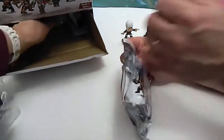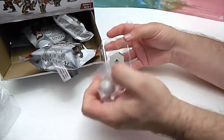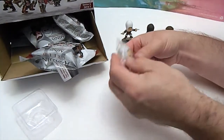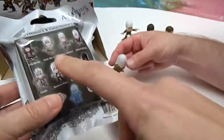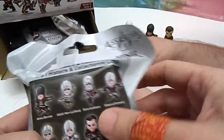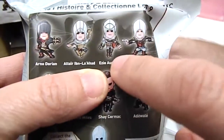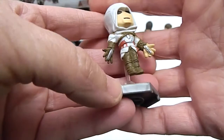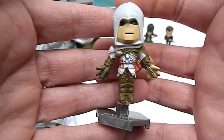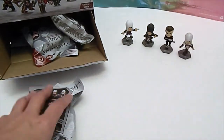Go ahead and open yours. Awesome — another new one! Let me see if I can find him on the back. It looks like Ezio Auditore — I'm not sure, but it's this guy right here. He looks like he's taking off, doesn't he? Like he's blasting off like Iron Man. He's got something in his hands there. There's the back of him — really cool. These are cool little figures. Four different figures so far!